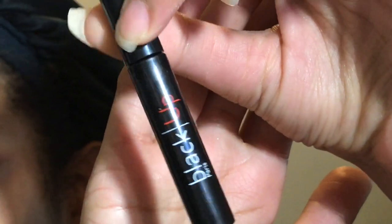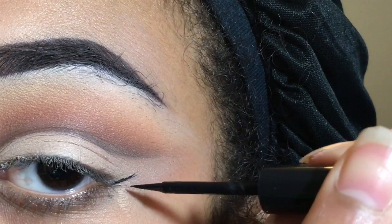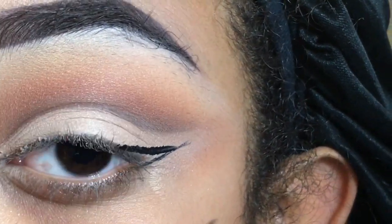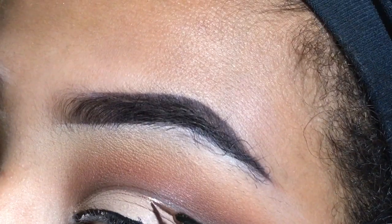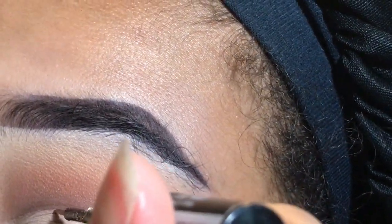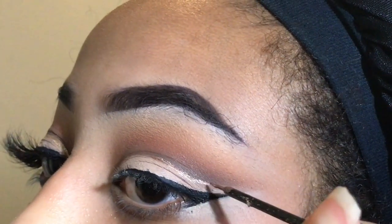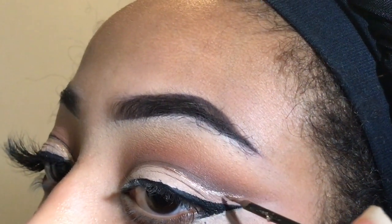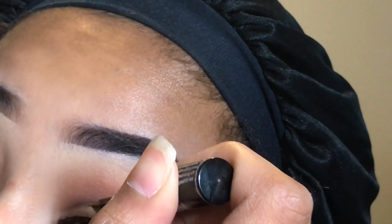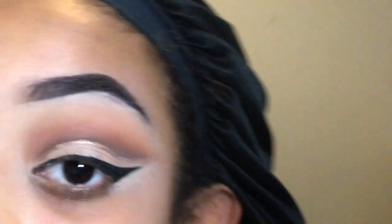I took the black eyeliner — it's really good, it's matte, really dark black, and overall really good. This was sent to me but it's still my honest opinion. For my glitter, I took the Revlon Photo Eye Art glitter. First I took the liquid eyeshadow shade and put it underneath the darkest color in the cut crease, and then I went in with the glitter and put it on there.